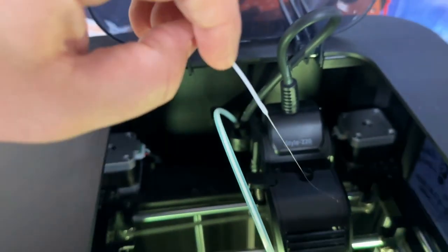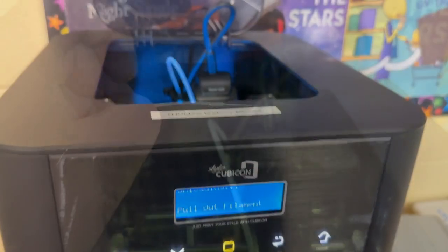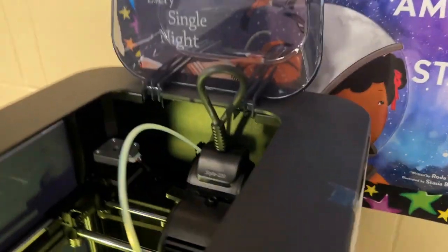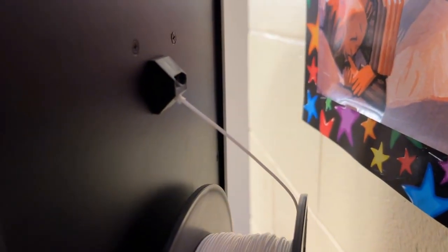There we go — the filament is pulled out. You might still have some filament remaining in the tube itself. If that's the case, come to the back of the printer where you'll see a little entry feeding tube, and you can manually pull out any filament that remains there.